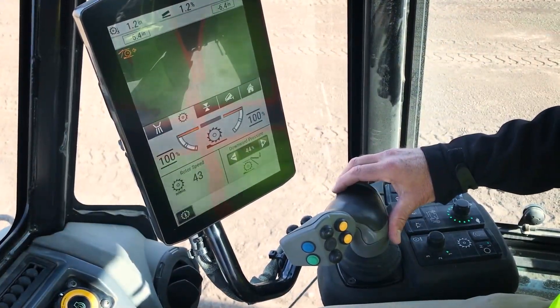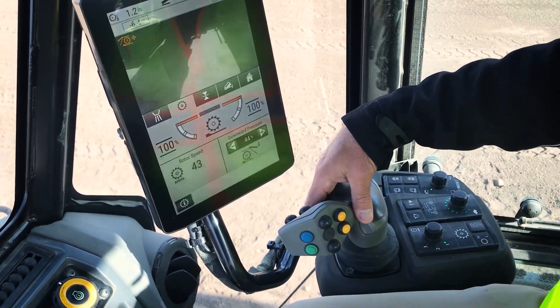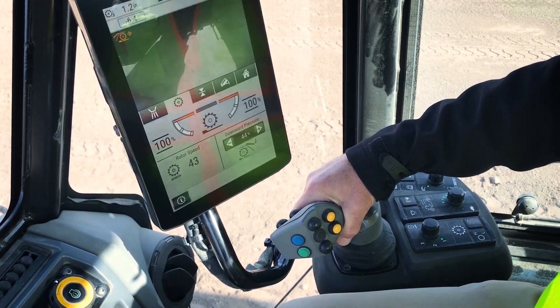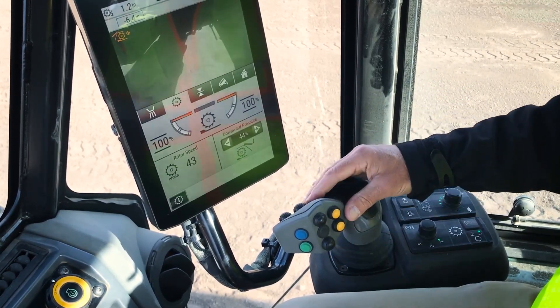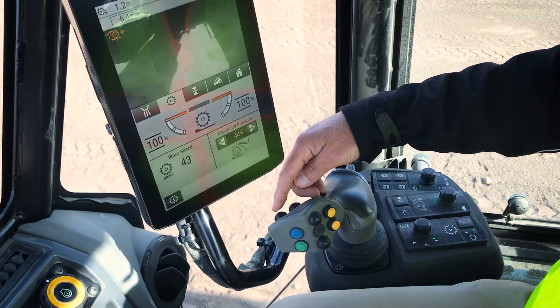We use a multi-function joystick on these machines for propelling the machine. There's a switch on the backside of the stick that must be depressed whenever propelling forward or rearward to get the machine out of neutral. That switch must be depressed, and the buttons on the stick control the most commonly used rotor functions.